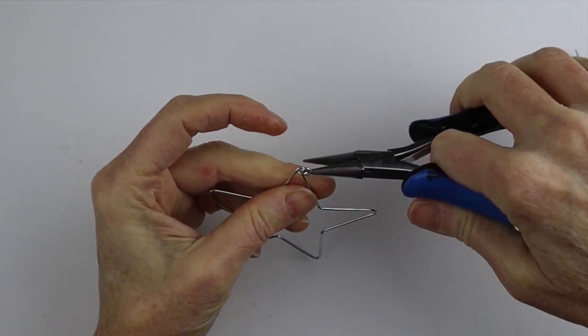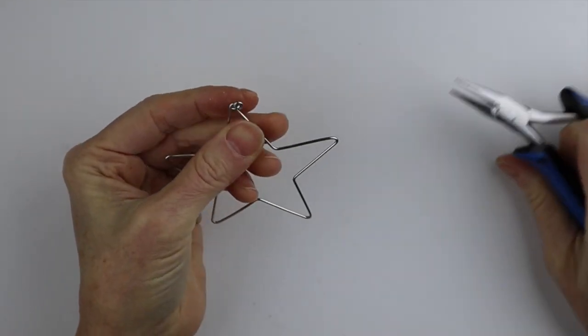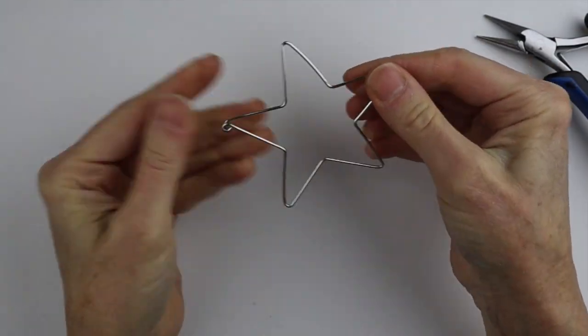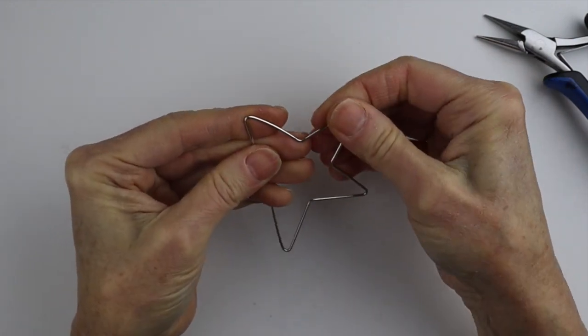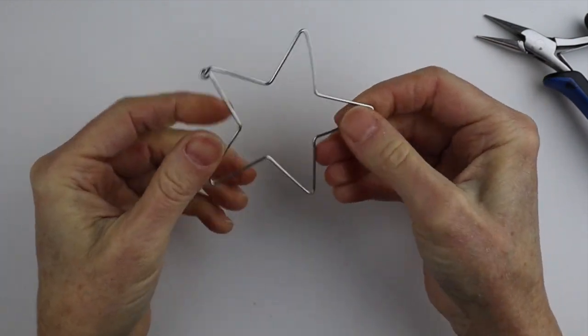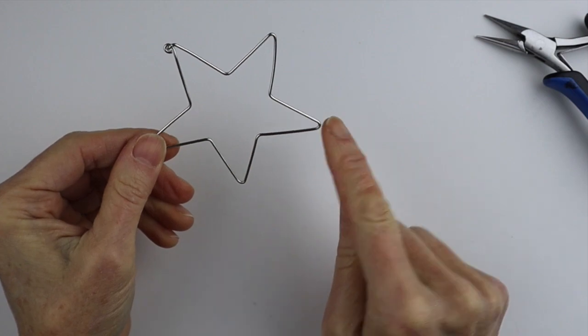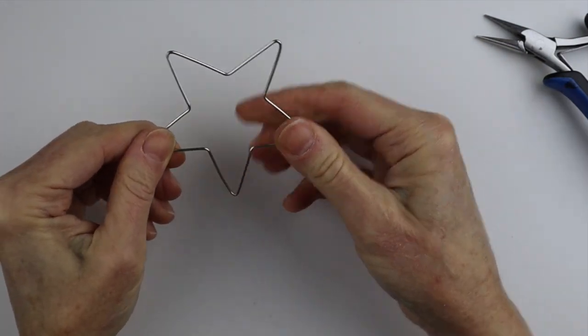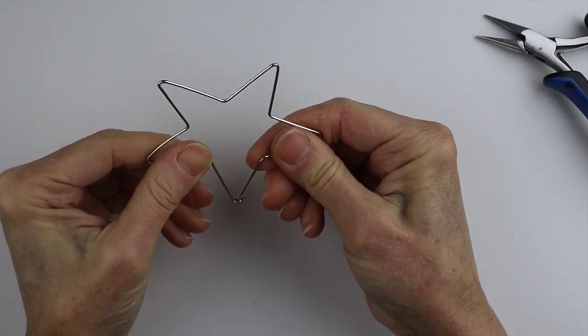Pinch it in — if you find it easier to finish it inside you can, otherwise finishing it on one end is fine. To check that it's a good star, this line has to be straight, this line straight, this line straight, and this line straight. That's how you check that it's a perfect star.